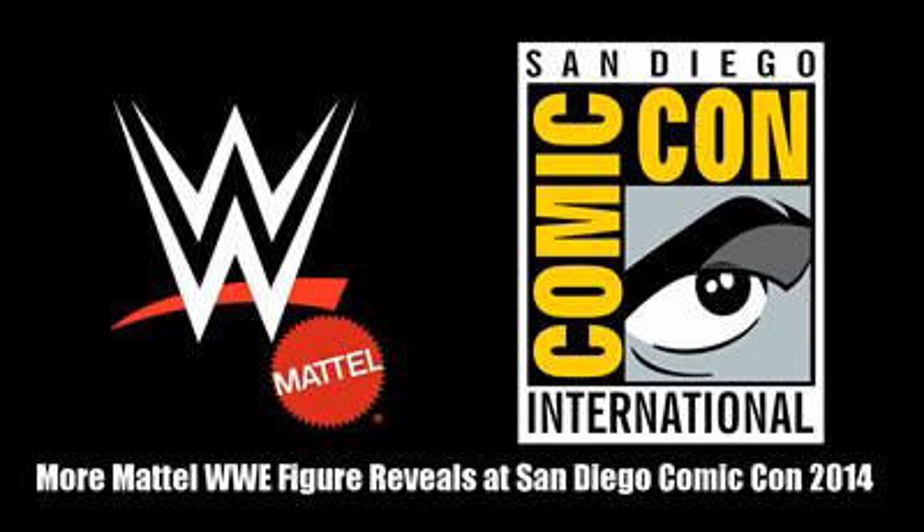Alright, that is everything that Mattel had to show for all the new WWE figures coming out later this year and next year. So many awesome figures including Sting — my absolute favorite — Hogan, Razor Ramon, all the awesome Elites, Basics, and Battle Packs. They showed so many cool figures I can't wait to get them. The only other things they showed were Slam City, which I really don't care for — it's basically a horrible version of the Rumblers, and I don't even like Rumblers.